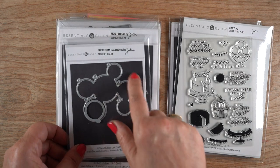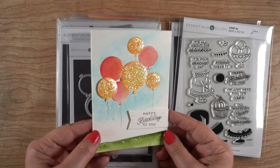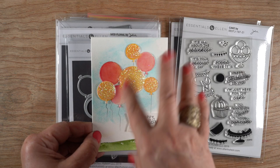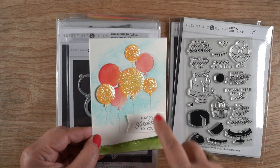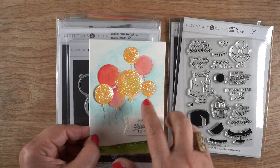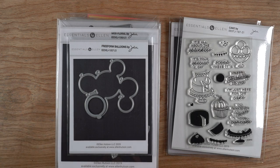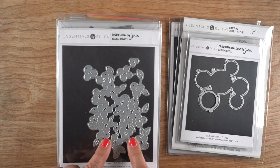Then we have these balloons - they're free-form balloons, there's a group of them and then there's one single. What I did was take a piece of watercolor paper and die cut the big one out of the background, removed that, and then painted the balloons separately. Then I painted the sky separately and a little swoosh for the ground - a little hillside. When I put it all back, I could put glossy accents onto the yellow balloons and add glitter, and then put glossy accents on the red, so I ended up with two different types of shine on the card.